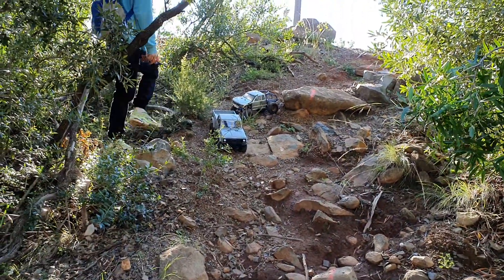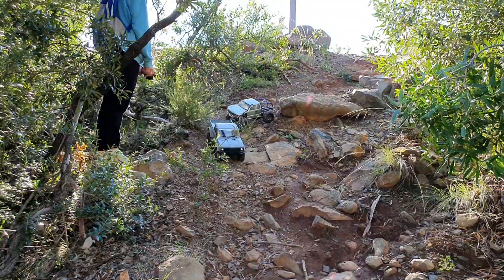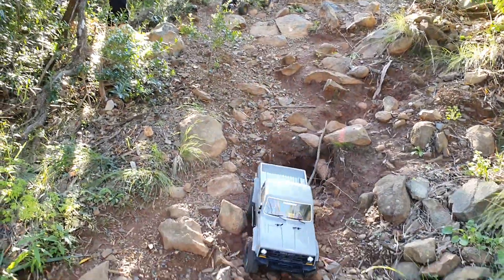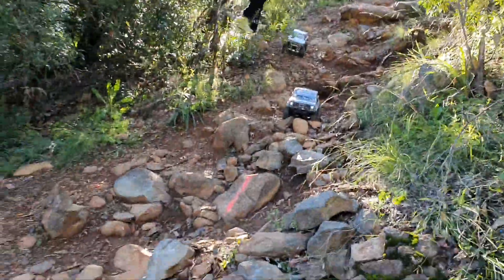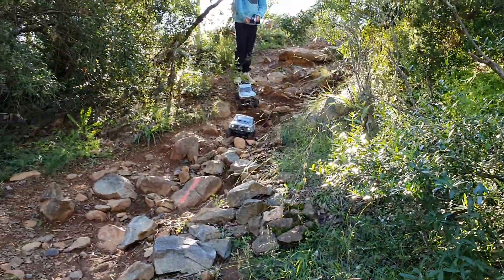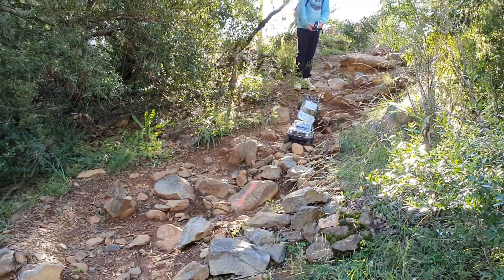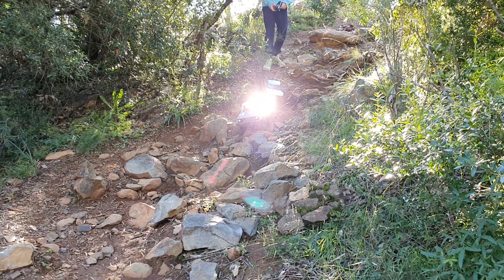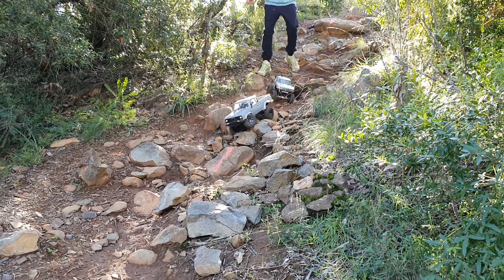Am I in your way? Nah. Do you want to go down? I can just race down there. This is really rocky. See how she goes going down this area. Almost to me.